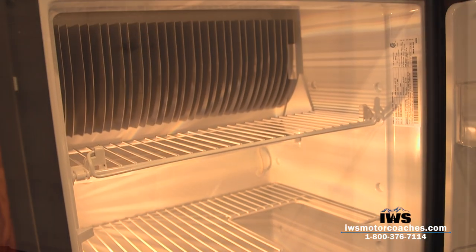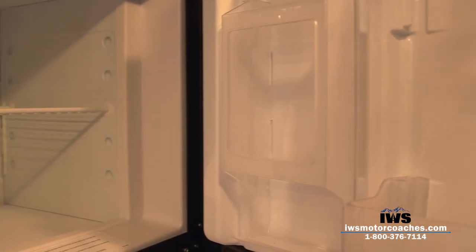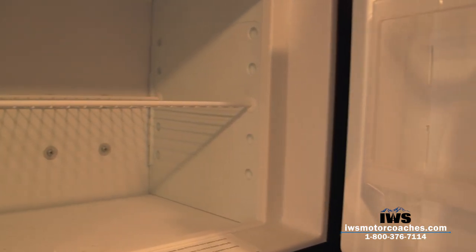Here's a shot of the freezer. When anybody looks at this coach they really comment on how well it's built.